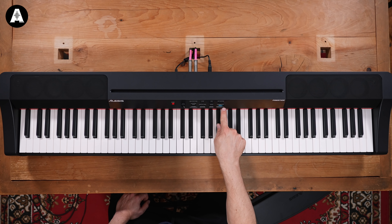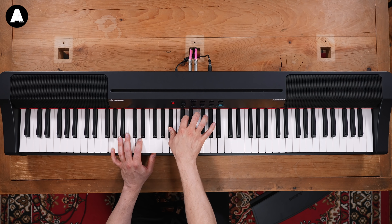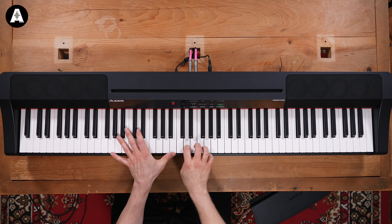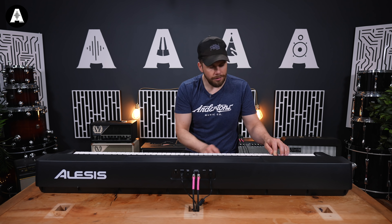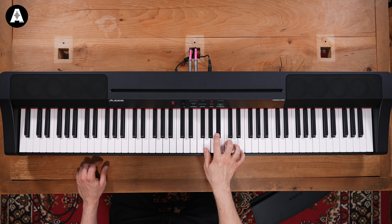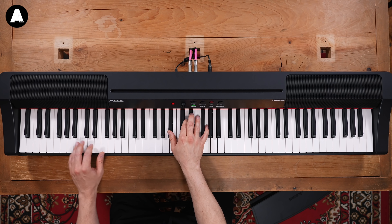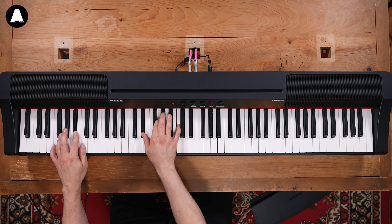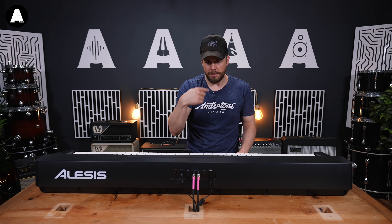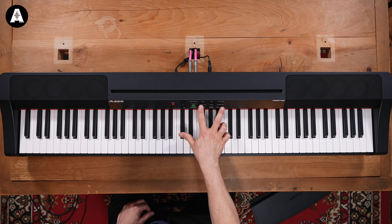It says it's got a polysynth here. So this is strings. You can split and layer — if I hit split and then hit piano and hit these together. So if I want piano and strings, go to layer and then select those two. Let's try that out.